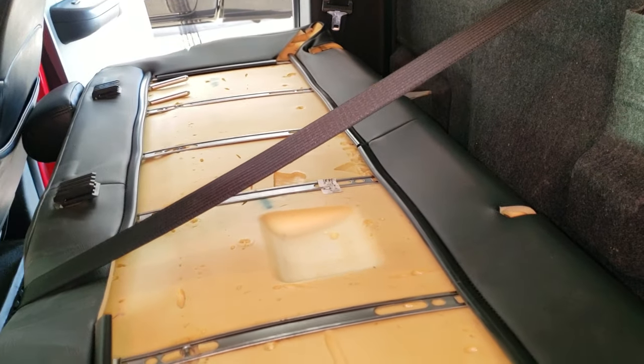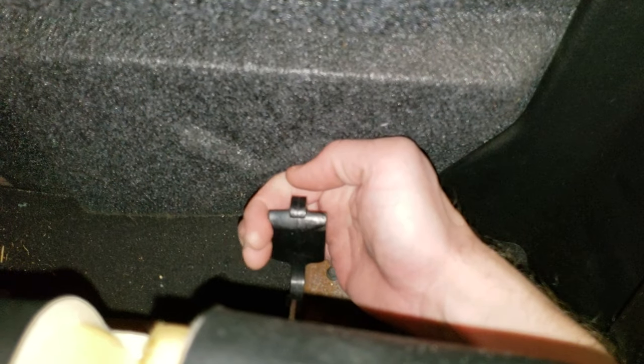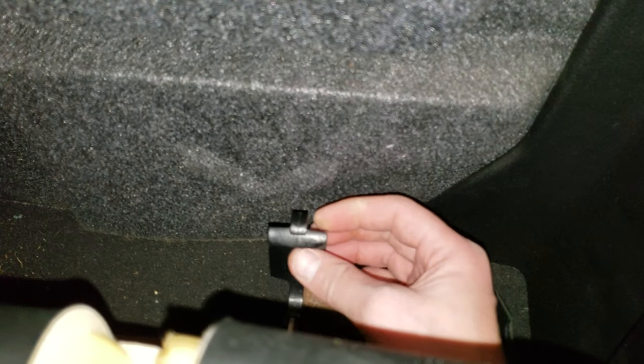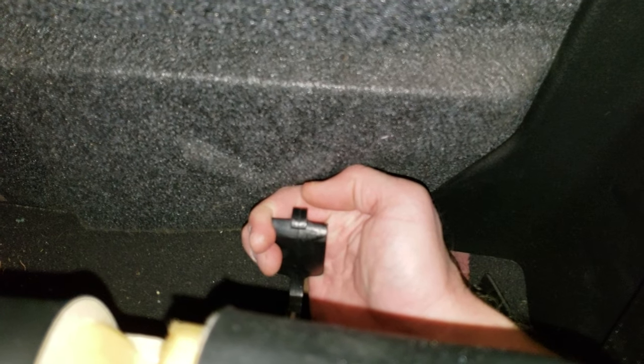All right, now that I got the back seat down, I'll show you exactly what I was talking about. If you look back here, you're going to want to reach your hand behind the seat and pull this tab. This one's kind of been bent for a long time, but if it hasn't been bent, you got to pull that back and then lift the seat up. There's one on that side and one on the other side as well. That's how you get that back seat up.